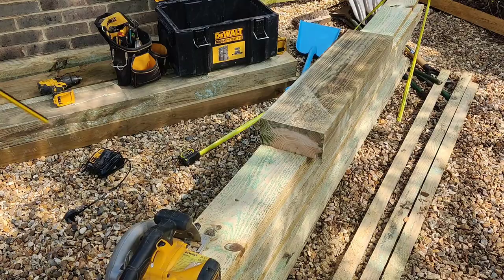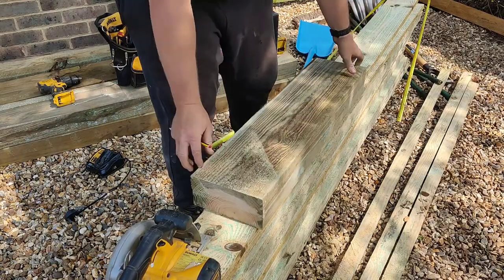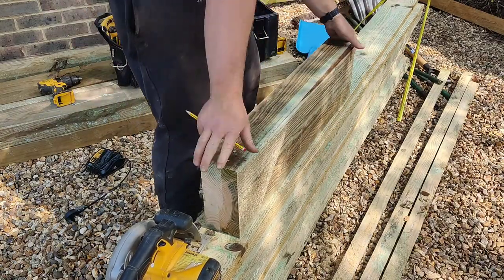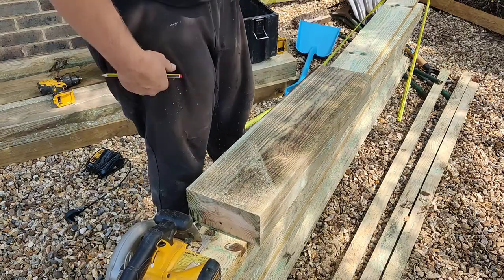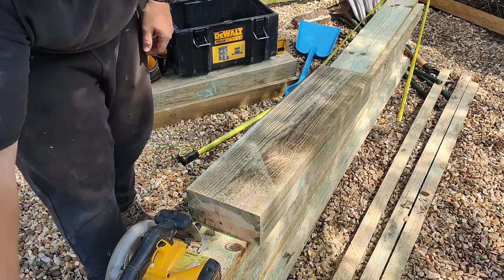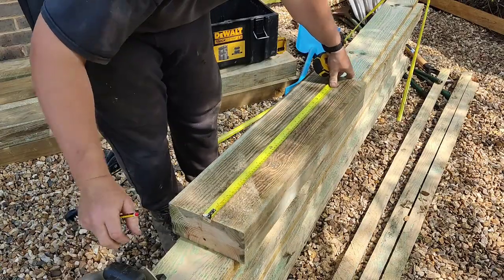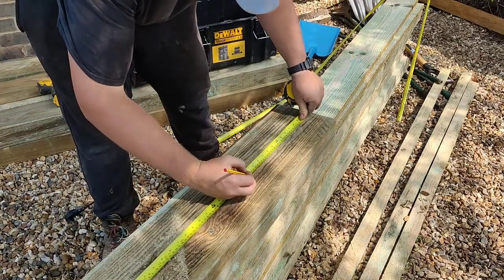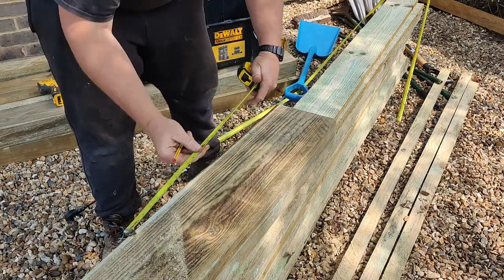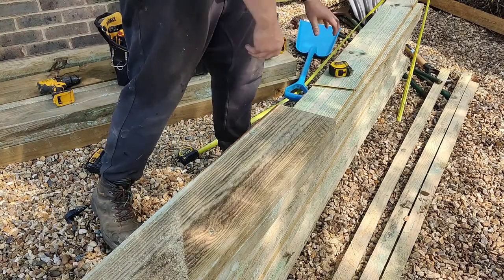How to cut a softwood garden sleeper square without using a set square to mark it. Measure how long you want it — four five five in this case — and mark that there. Double check: measure twice, cut once. We've all heard it before, still get it wrong though.